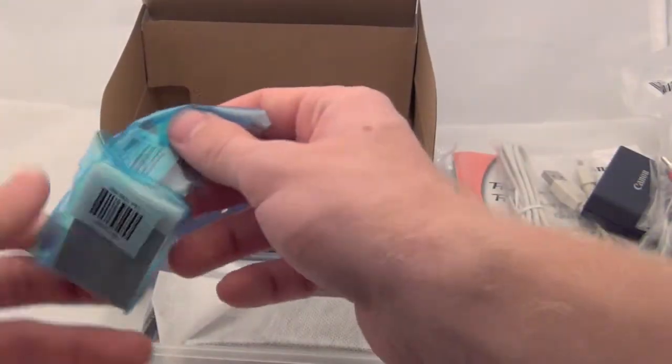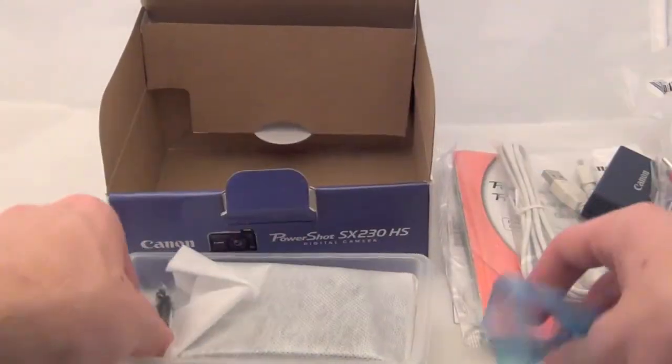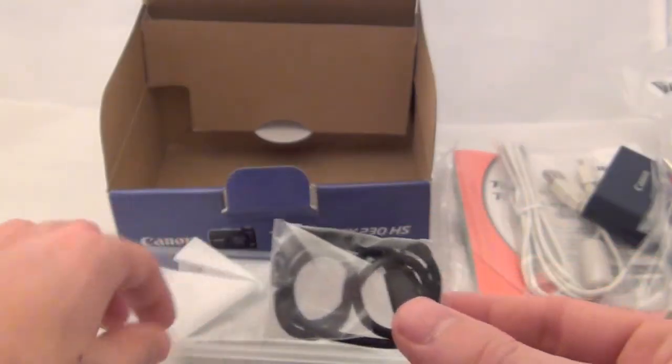Alright, right here you have your battery, your little wrist strap, and here's the camera itself.